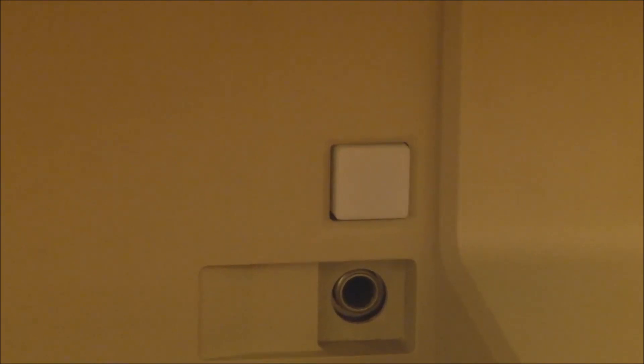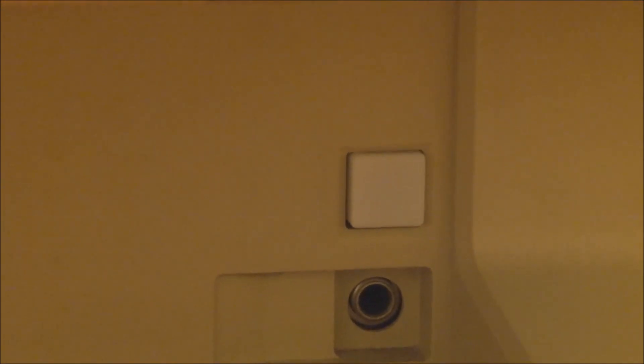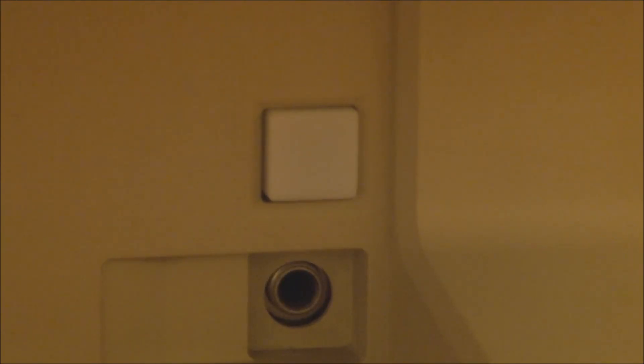The power switch is worth noting because the Lisa used a soft power switch — one of its features that the Macintosh didn't really have until much later. The machine was partially powered on at all times, and pushing that button would start it up. When you shut the computer down, it would turn the power off automatically. You could also shut it down by pressing the power switch, which would tell the operating system to close all files and shut itself down properly rather than just cutting power. Quite neat.